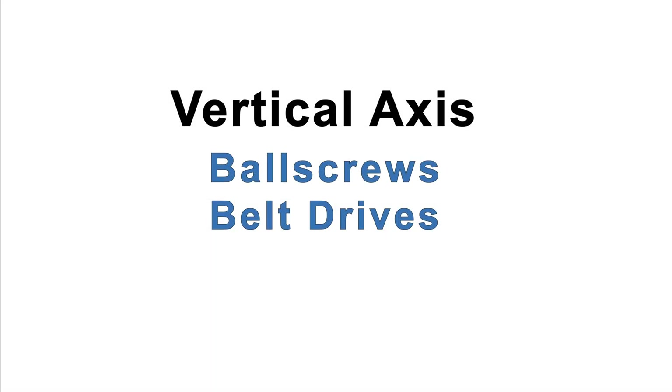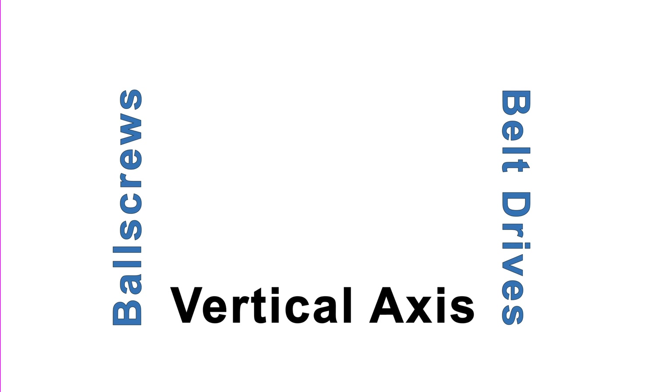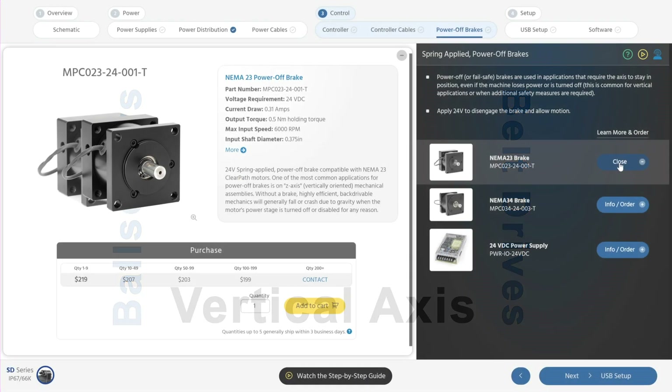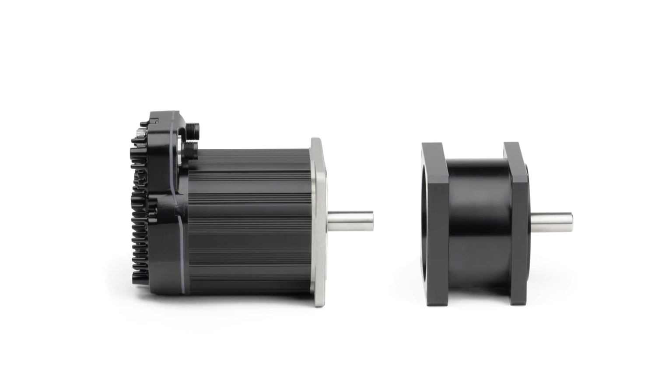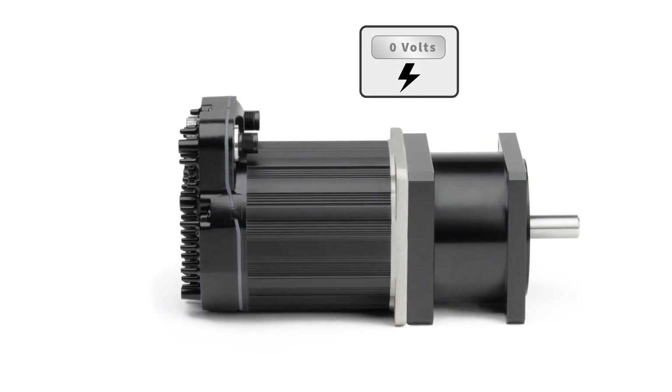If you have a vertical axis that will fall if the servo motor disengages, you'll probably want to order a power-off brake. These brakes mount to the front flange of the motor and allow motion as long as 24 volts is applied. If this power is cut, either by brake control logic or a power loss, an internal spring forces the brake discs to lock the motor shaft, preventing motion.